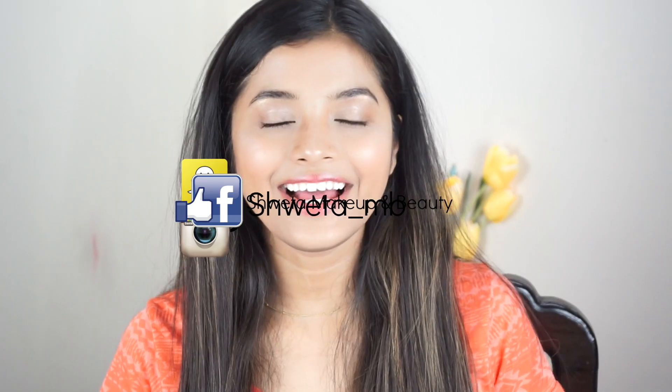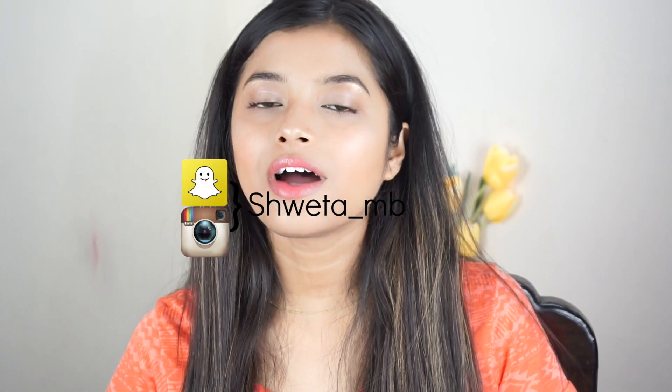Hi everyone, welcome back to my channel. I hope you all are doing good. In today's video I'm going to talk about sheet masks and I'm also going to do a mini sheet mask haul. I'll try my best to cover most of the FAQs related to sheet masks in this video, so without further ado let's get started.